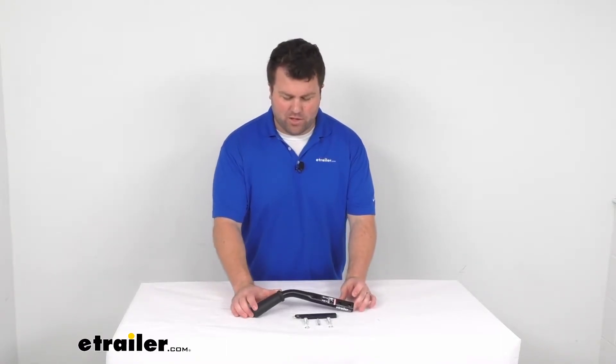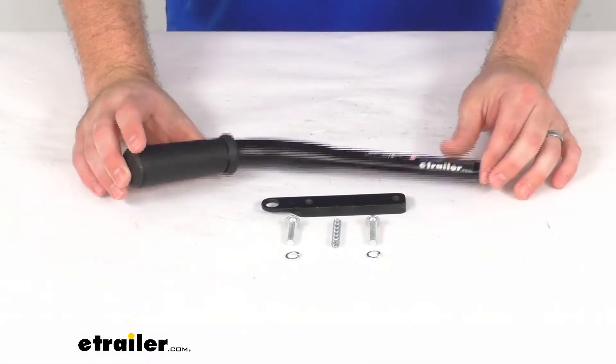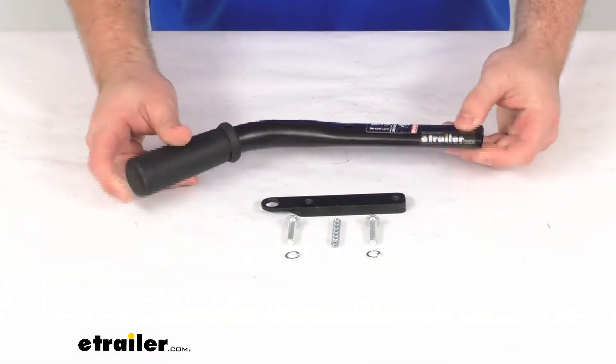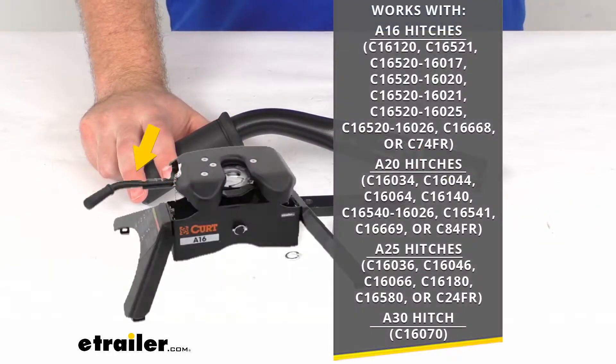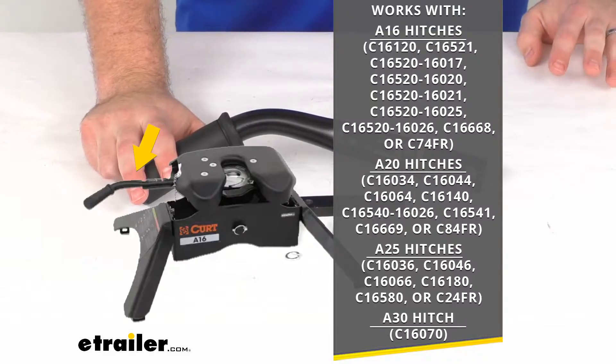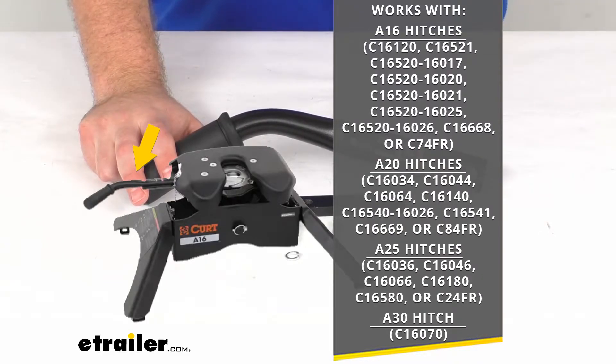Hi there, I'm Michael with eTrailer.com. Today we're going to take a quick look at this CURT replacement fifth wheel hitch handle. This is going to work to replace the original handle that came with your CURT A16, A20, A25, or A30 fifth wheel hitch head.